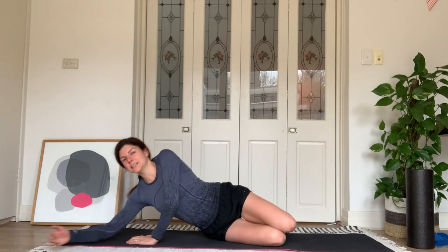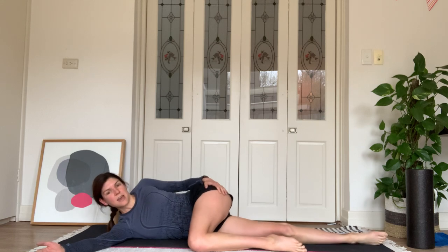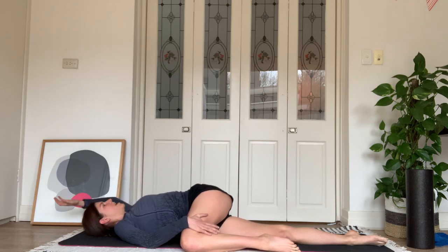Lie down on your side for a stretch. Tuck your knees up towards you, straighten your bottom leg out, then open your left arm overhead and feel that stretch. You can grab onto your right knee with your right hand if you need to. Let's hold here before we move into our bridges.